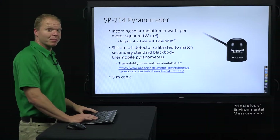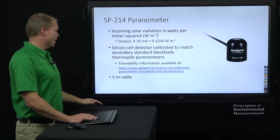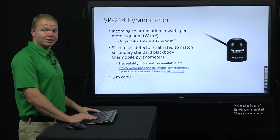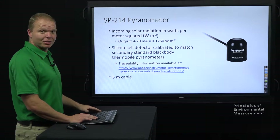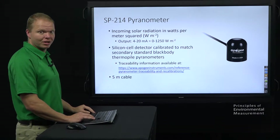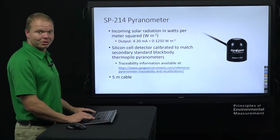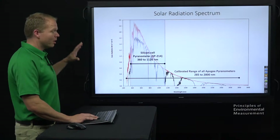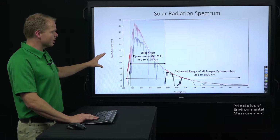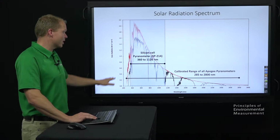The SP-214 measures your solar radiation in watts per meter squared and it comes with a standard five meter cable. It is a silicon cell detector, but we calibrate it to match those higher end black body thermopile secondary standards. I have a link here for the traceability — you can find that same link in the comments below. What we mean by calibrating to those secondary standards is that our spectral response is from 360 to 1120 nanometers for the SP-214.